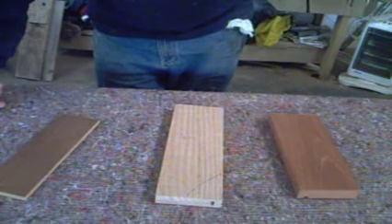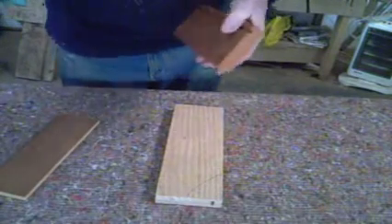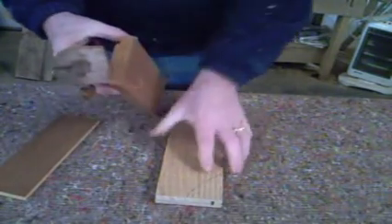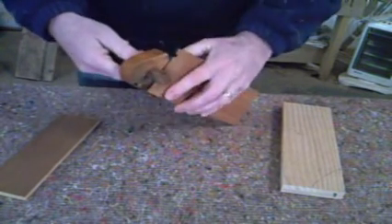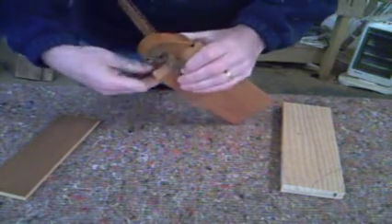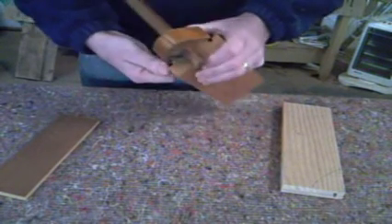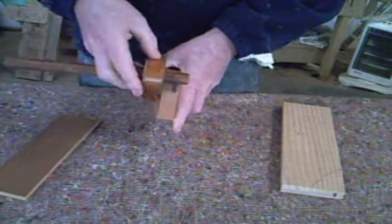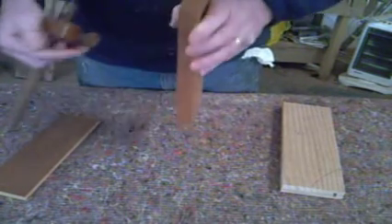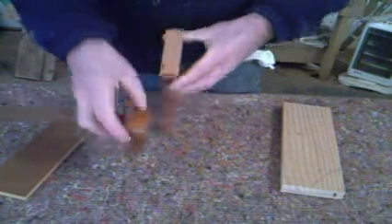So we'll proceed with marking this out. Drawer front here and the cutting gauge — you want to go about two thirds the thickness of the drawer front. There you go, it's about two thirds. Take your cutting gauge off the back, mark your line on one side, then the other side. Mark your line. There you go.